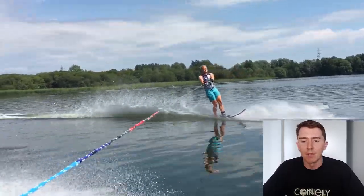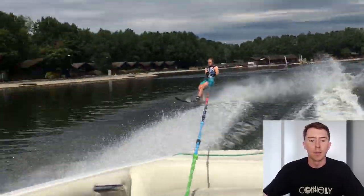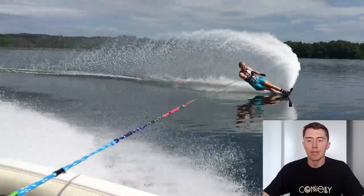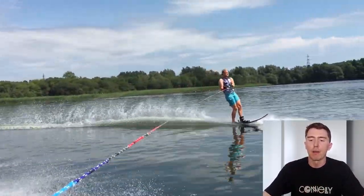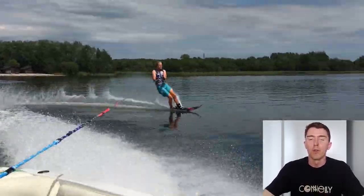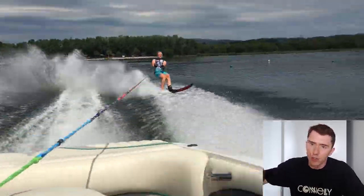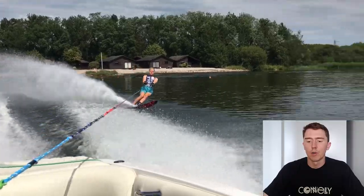Given that Adam is quite a smooth skier, I'd like him to try and ski a little bit more like myself. Adam, we're going to need you to really commit to having a definitive start and end to your edge change. At the moment you're very progressively beginning your edge change — often it even begins before the first wake. You may have to do this on longer lines; I noticed you're running quite a clean 13 here, which is 32 off.